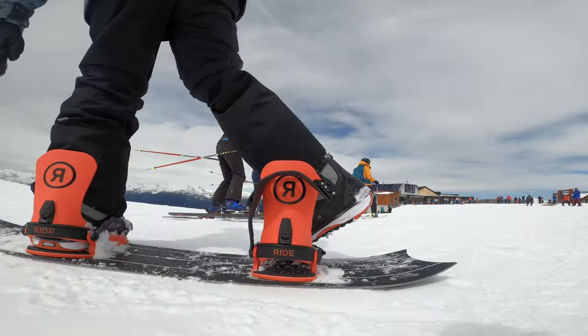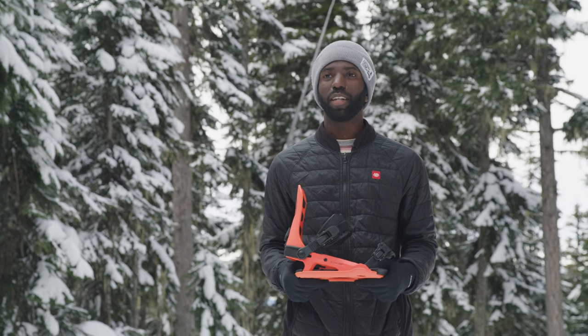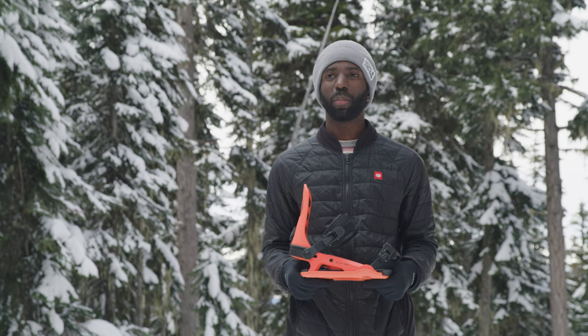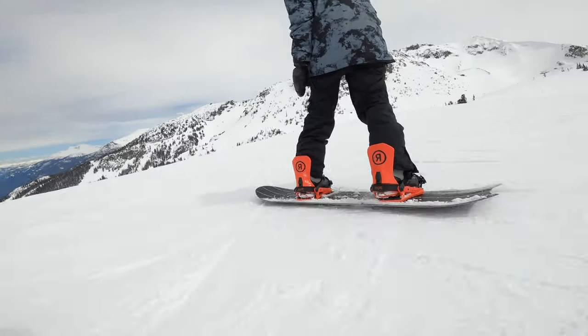This is what our tester had to say about the 2023 Ride C8 Binding. My name is John. I've been living in Whistler for the last 15 years. I like to ride a little bit of everything — park, pow, groomers — wherever the snow is good, you'll find me.